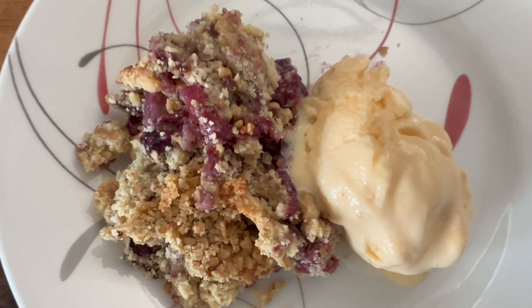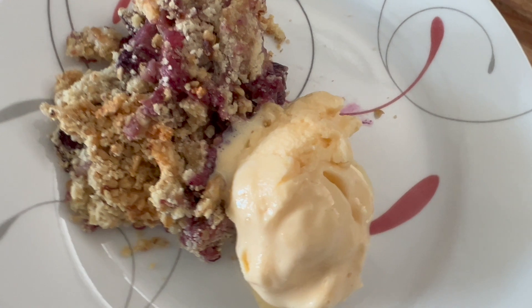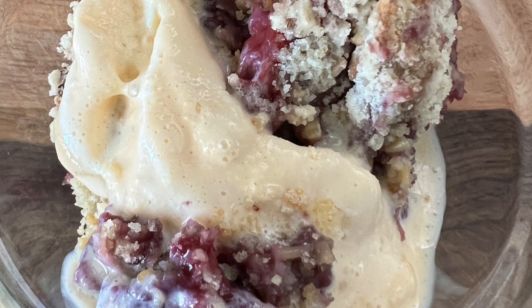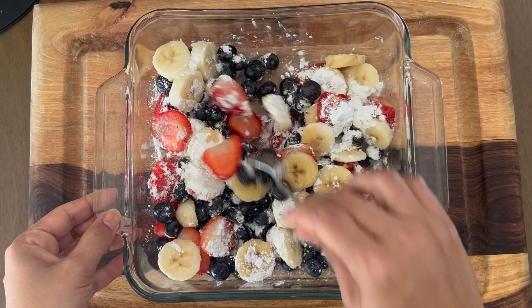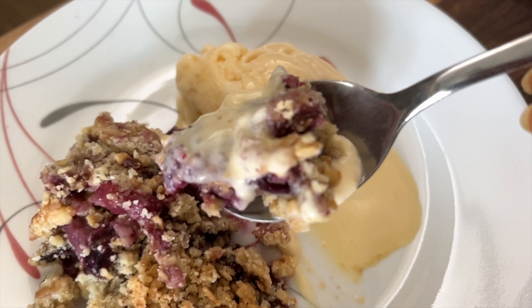Hi everyone! Given it's the festive time and we have all the holidays coming up — Thanksgiving, Christmas, New Year's and a lot of family gatherings — let's make today an amazing dessert: a mixed fruit dump cake, which is very easy to put together. I'm going to make a healthier version, but I will let you know where you can skip some of the ingredients and make it very straightforward too.